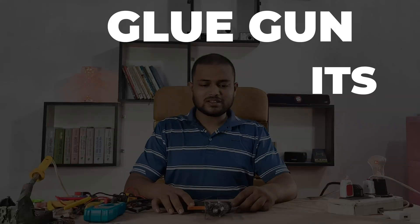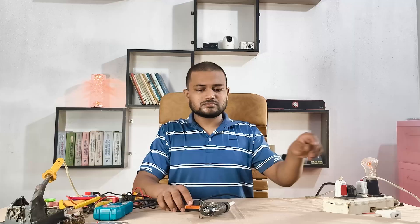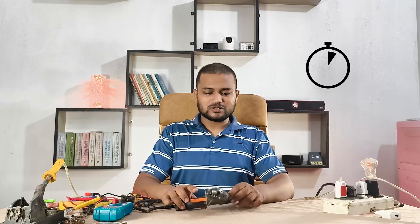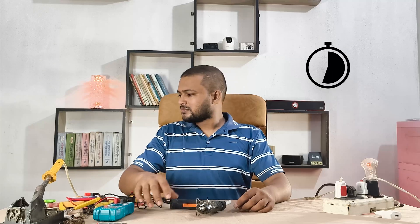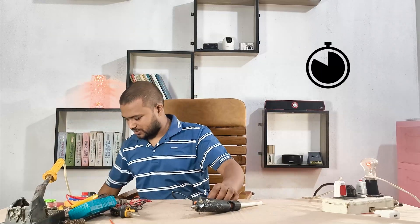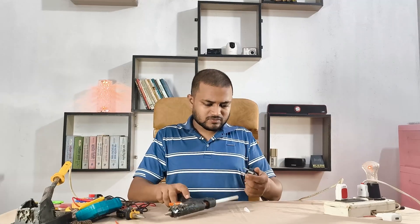Hey everyone, today I'm working on this glue gun — it's not heating and not melting glue anymore. Let's plug it in and find out what's going wrong. I have just plugged it in now, waiting a bit to see if it heats up. But no, it's still no heat, it's completely cold — definitely no heat.